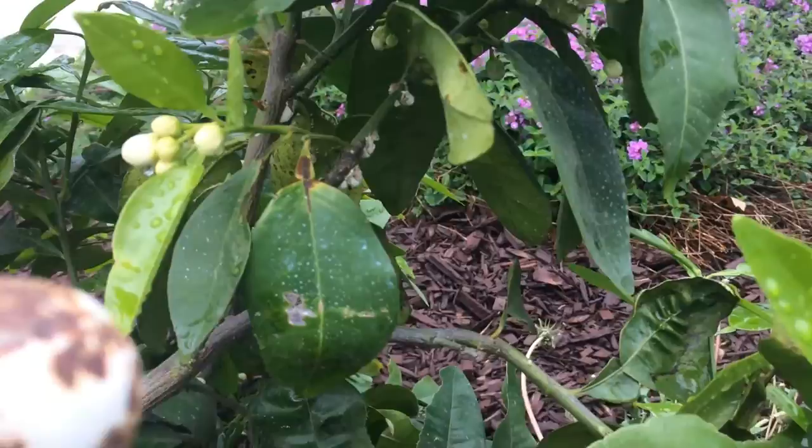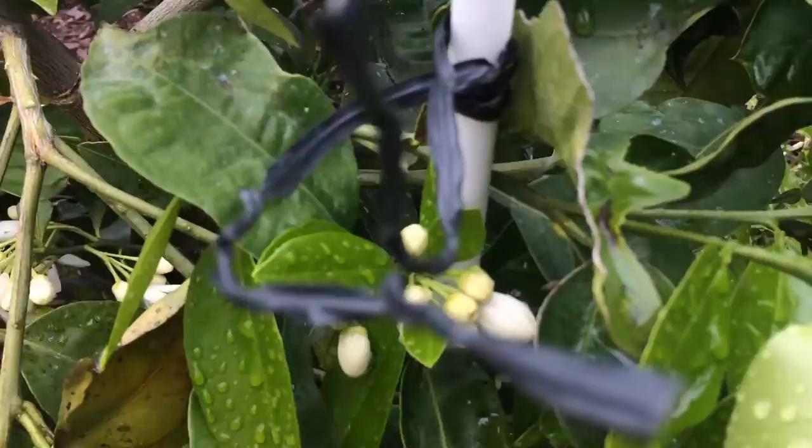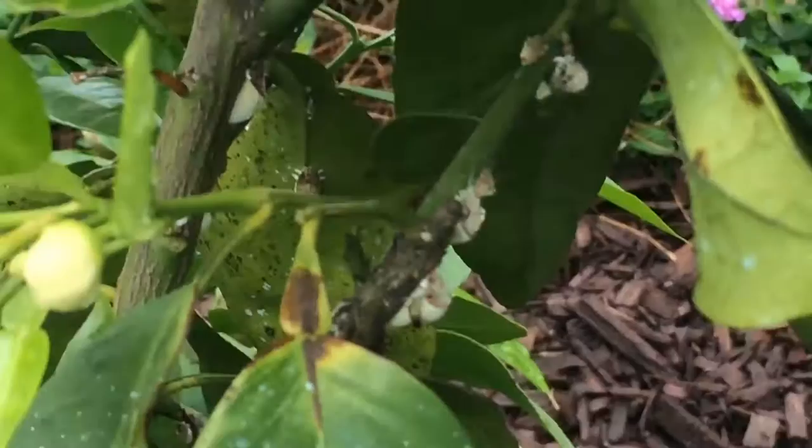You could do neem oil, you could do a few other things, but neem oil only is effective for so much. The best thing to do is get rubbing alcohol, a Q-tip, put it on the Q-tip, and then go to them. Let's zoom it in.